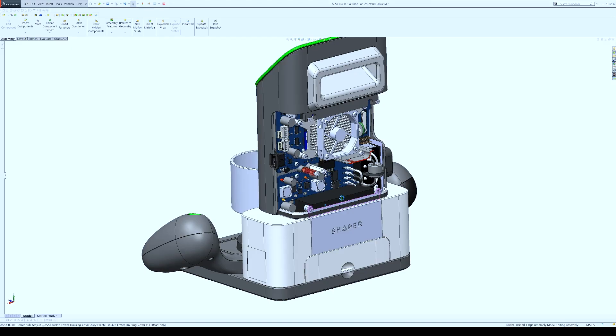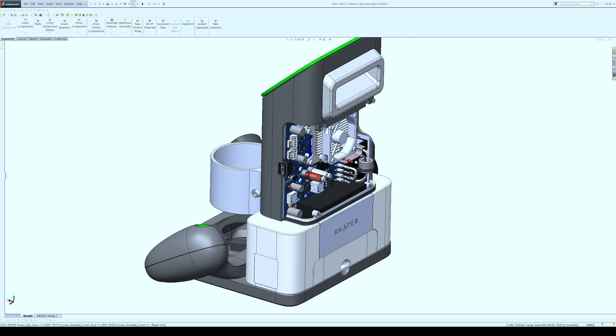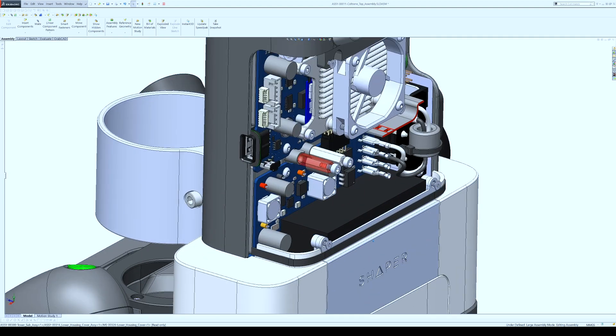We need a camera that's pointing out at your workpiece, we need a capacitive touch screen that's pointing towards the user. There needs to be a main board that can accommodate our quad-core processor doing all of our computer vision processing, running our Linux-based operating system, and housing our microcontroller that does all of our real-time motor control tasks.